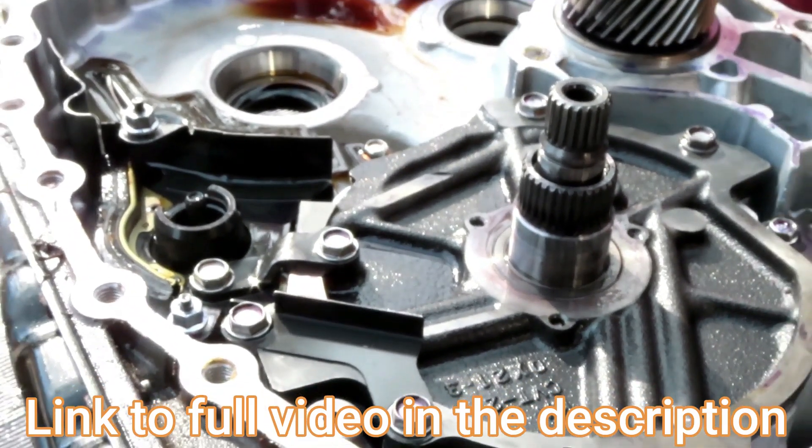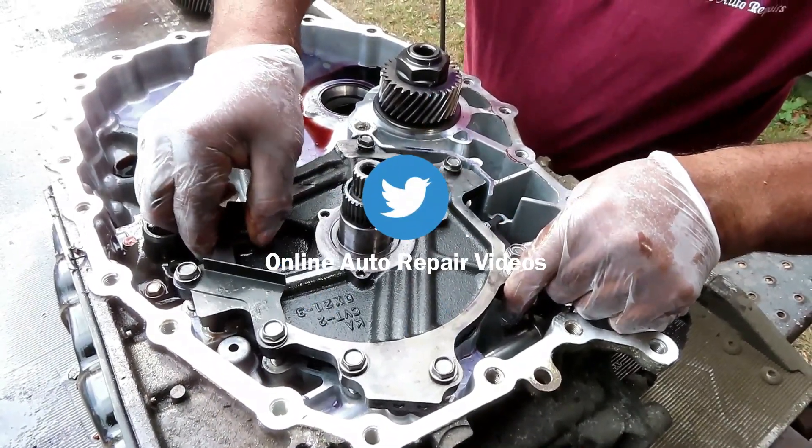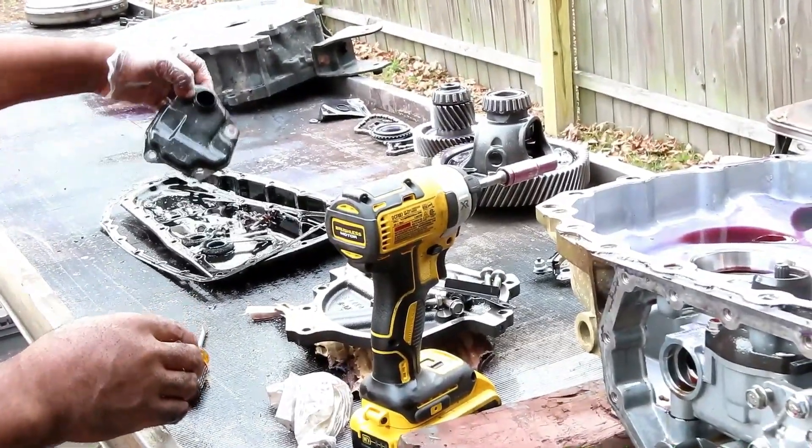I'm so proud of you guys right now if you're sticking with this. Make sure you keep track of the bolts and everything. Let's check it out — check this out here.